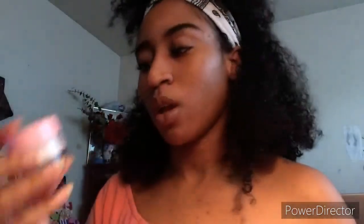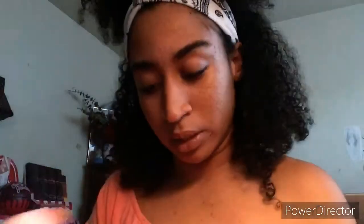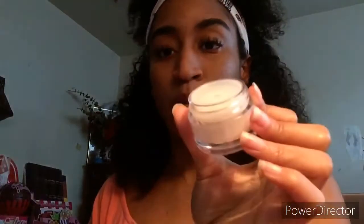Now the next thing is a lip scrub. Here it is — it's a sugar lip scrub but it smells like vanilla bean to me, it smells so good. I love a nice good lip scrub honestly because they really help.